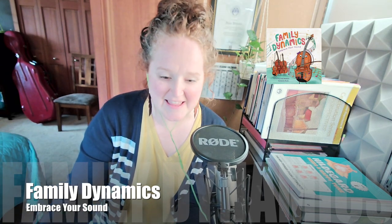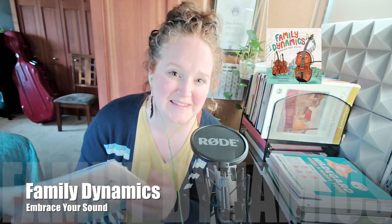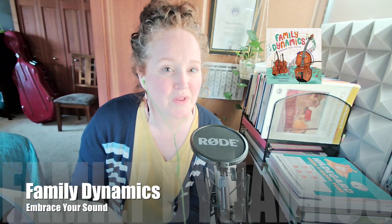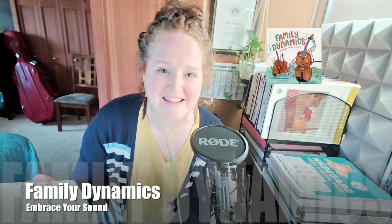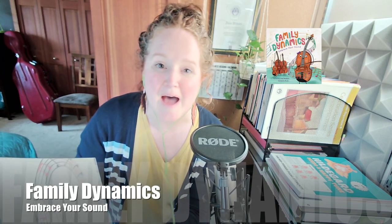One thing I love is that it's called Family Dynamics: Embrace Your Sound, and it really highlights the fact that we all have a different voice. I love that even though it was speaking of instruments, children could really hear that throughout — that this instrument, the little violin, is finding her true voice and her beautiful sound amongst the instruments in the orchestra.